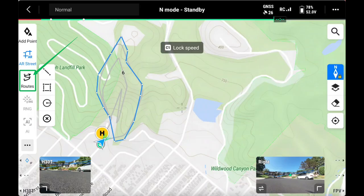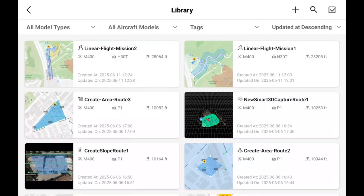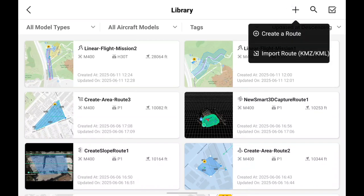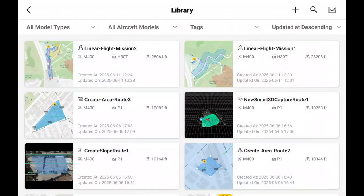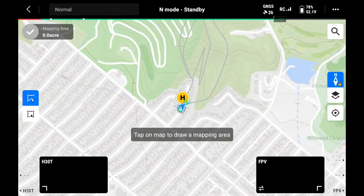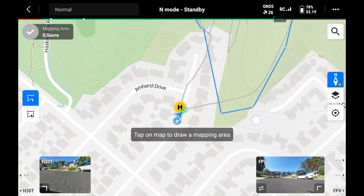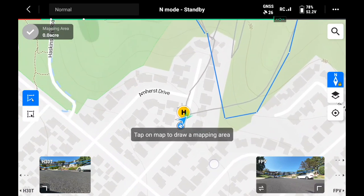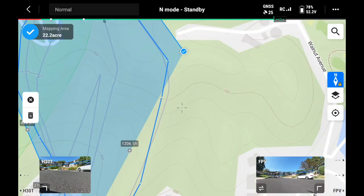Now it's time to plan out that flight. We can navigate into our automated flight route section directly on the piloting screen, or go back to the home page and select flight route. From there, we're going to hit the plus icon, then create a new route. For this example, we'll select the area route, but one could also select the linear route if doing the perimeter. We can then draw that flight area around our perimeter based on the flight track, the perimeter we drew, or a perimeter we imported.